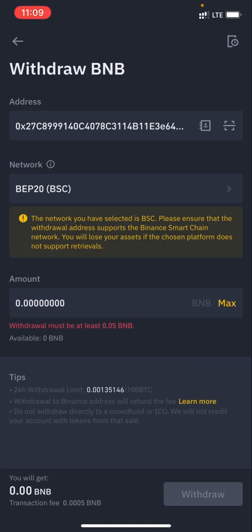Now I want you to see something important. It says 'Withdrawal must be at least 0.05 BNB.' So you need to calculate: 0.05 BNB is about $30 at the time of speaking. Meaning you cannot transfer anything below $30. But this is actually better than Trust Wallet's minimum of $150 — here the minimum is 0.05 BNB, which is $30. So $30 is still something you can start with.